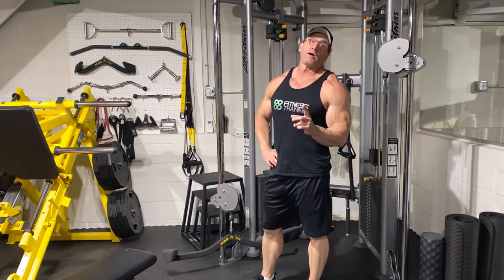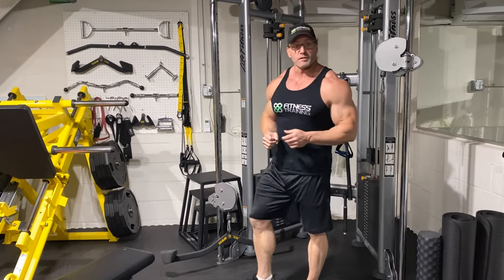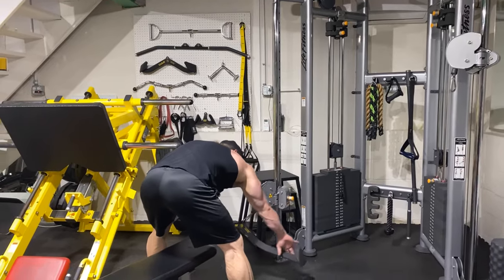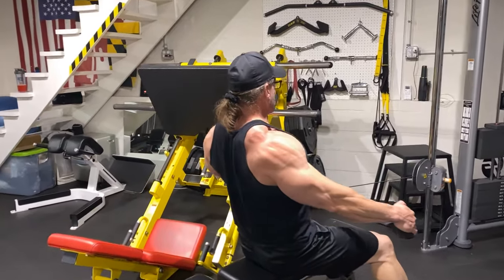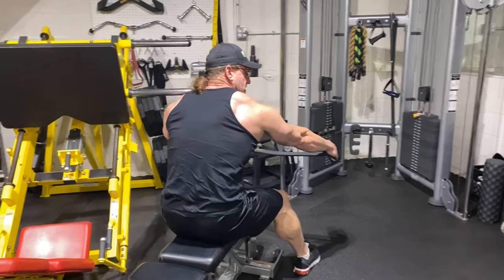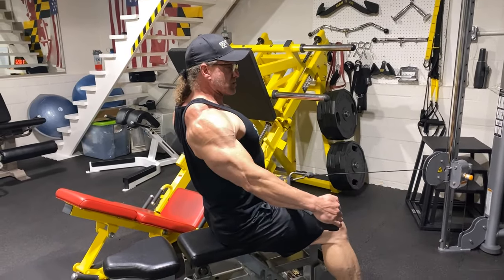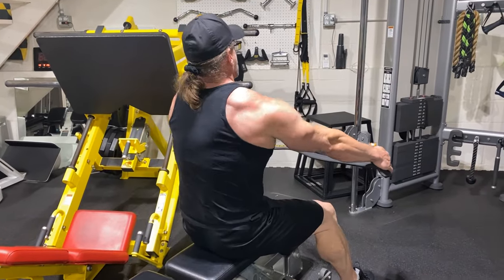So far we've hammered upper traps, the Goldbergs, and mid traps - the middle of the diamond. Now how do we hit the lower traps, the bottom of the diamond in the middle of your back? I like to do cable shrugs to hit the bottom of the diamond. Take a wide grip, sit up nice and straight, and shrug - you can squeeze and really feel the lower traps working. If you're upright, pulling towards your belly button, that's lower trap. If you hunch and pull it up towards your chest, it switches emphasis to upper and mid trap.